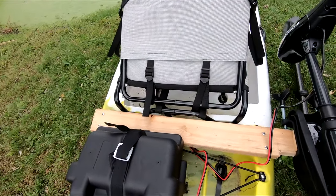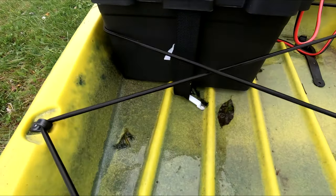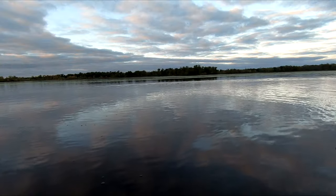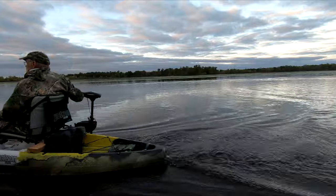The motor has 30 pounds of thrust, or 30 amps. The battery is 75 amp-hour. I got about 90 minutes on it today and expect I'll get over 2 hours of motoring. I ran it at full throttle for most of the 90 minutes.